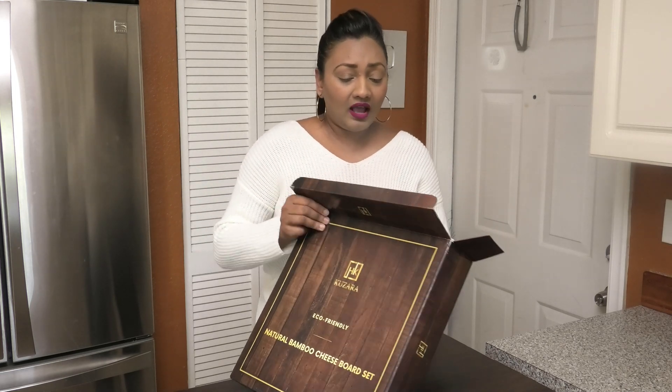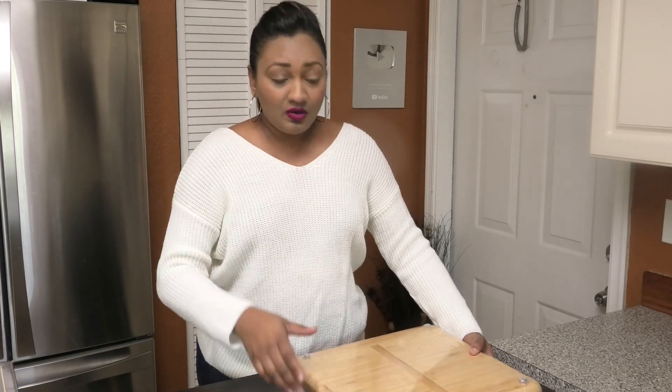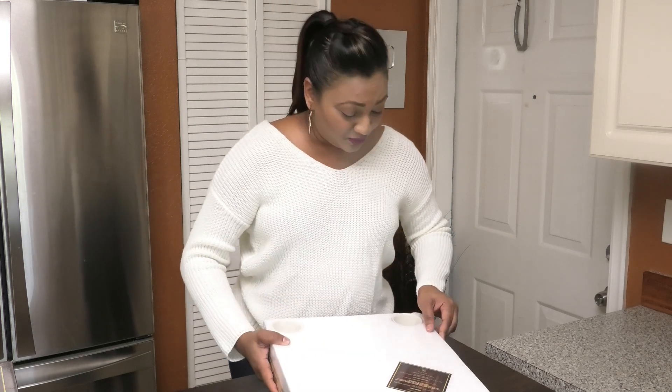I'm really excited because Christmas is coming up, Thanksgiving is coming up, and if you're looking to entertain, this is going to be perfect for you. And if you're also looking for a gift to give, this is also perfect.